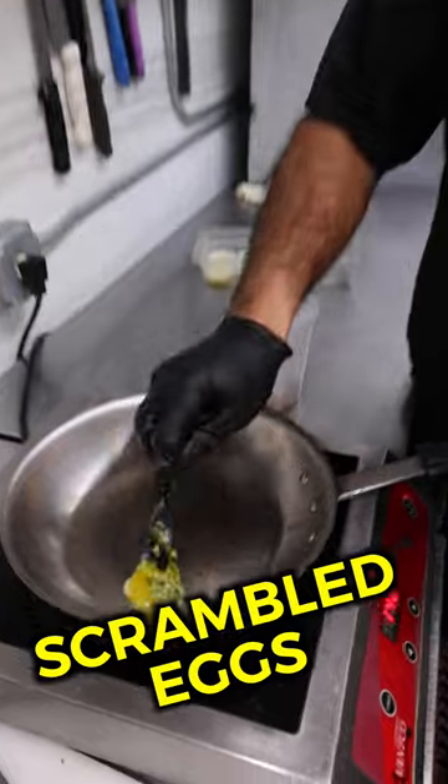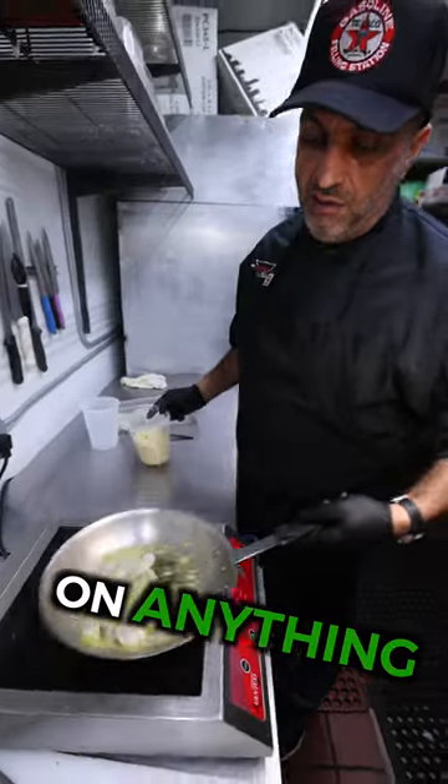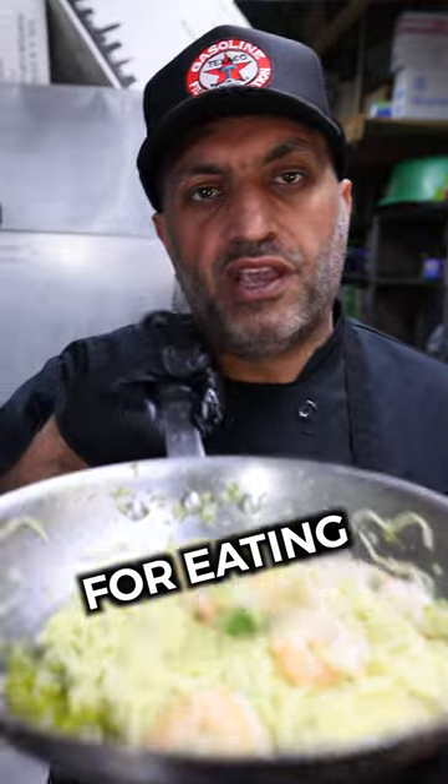You can use these with your scrambled eggs, toasted sourdough, you can use them on anything. Here it is — no more excuse for eating bland food.